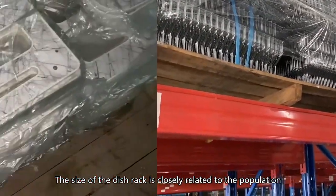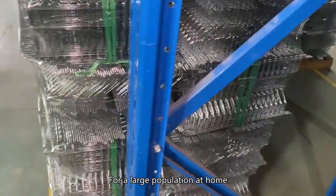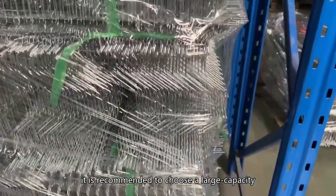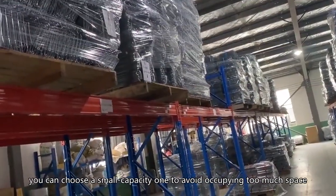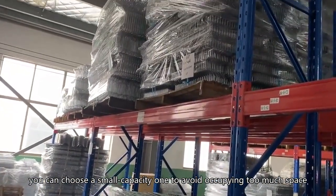The size of the dish rack is closely related to the population. For a large population at home, it is recommended to choose a large capacity, lengthened and widened dish rack. If the population is small and the supplies used are not many, you can choose a small capacity one to avoid occupying too much space.